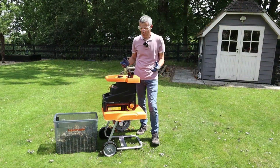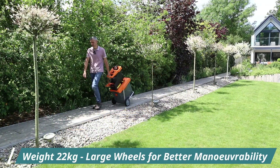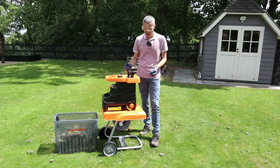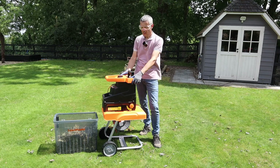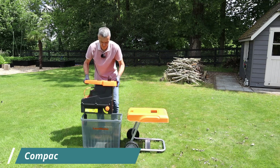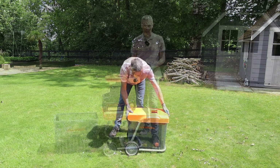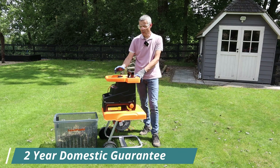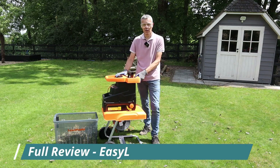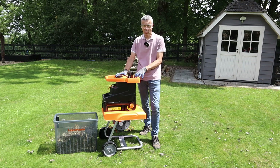Two other noteworthy features: the wheels — you could see I was wheeling this shredder to the end of the garden and at 22 kilos you really don't want to be lifting it, so the large wheels worked really well. The other feature I really like is that the hopper top piece can be stored inside the collection box, reducing storage space in your shed or garage. You're also going to get a two year warranty with this shredder, which is confidence in the product from Lawnmaster. There's a comparison table on the website showing the difference between this and the slightly smaller Lawnmaster shredder.